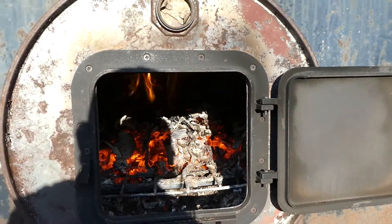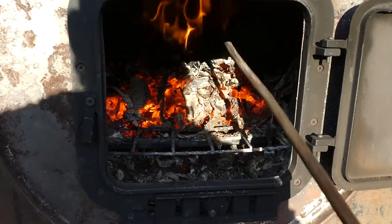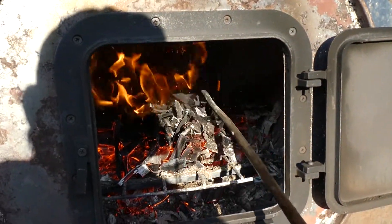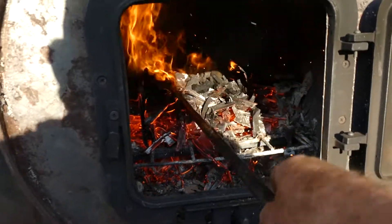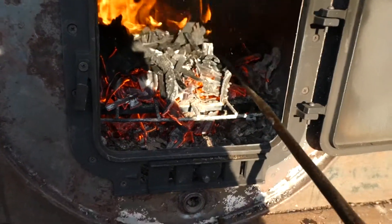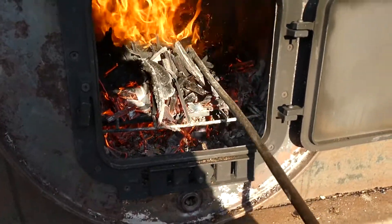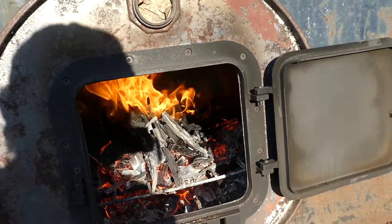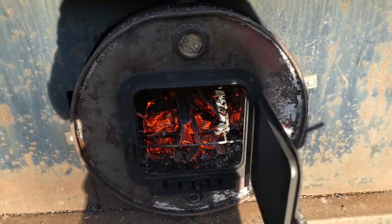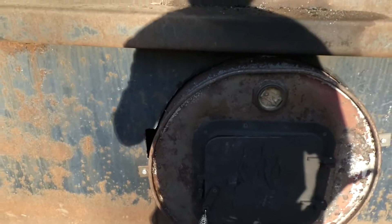They got some grates in there built out of the same wire. I'm gonna put one of these in the garage — this thing makes a lot of heat. Yeah, I have to back out of it a little bit here — that's warm, I'll tell you, you can't get too close to that.